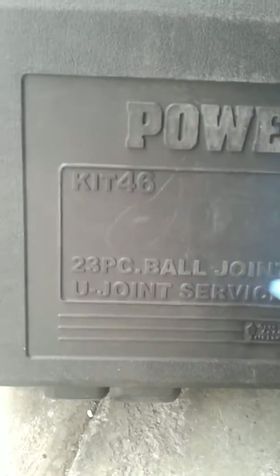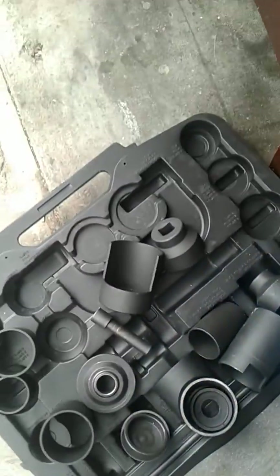I went to AutoZone and ordered a kit — the first thing I did. It was $200 to rent, but when you bring it back you get all your money back, fully refunded. It's made by Powerbuilt and it's a 23-piece ball joint and u-joint service set.